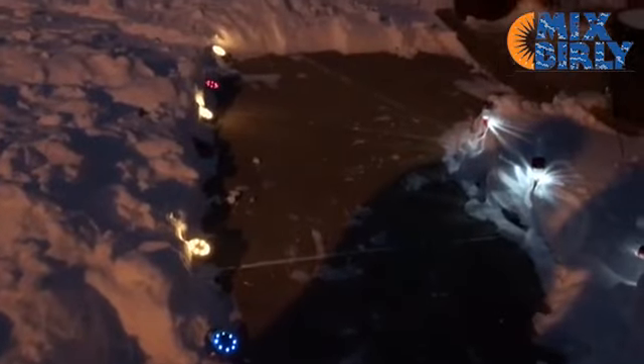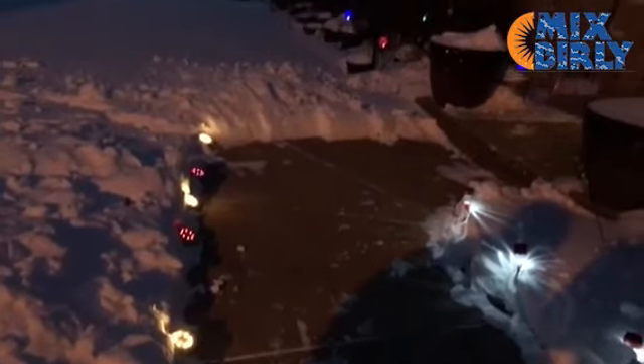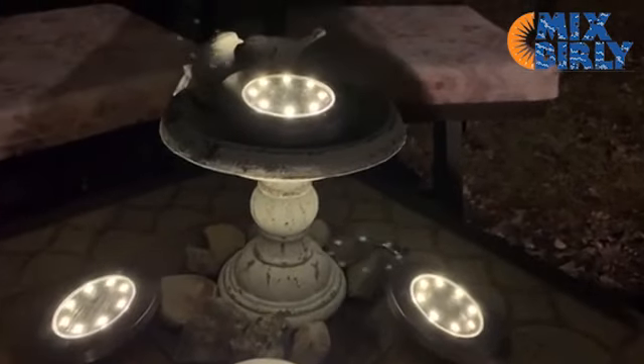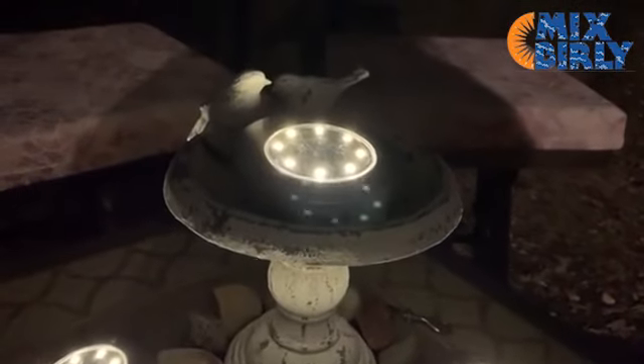They also provide exceptional lighting for walkways. Make it easy for guests to find their way on the darkest of nights. After a long day, these solar lights make it easy to find your way home. Have fun!